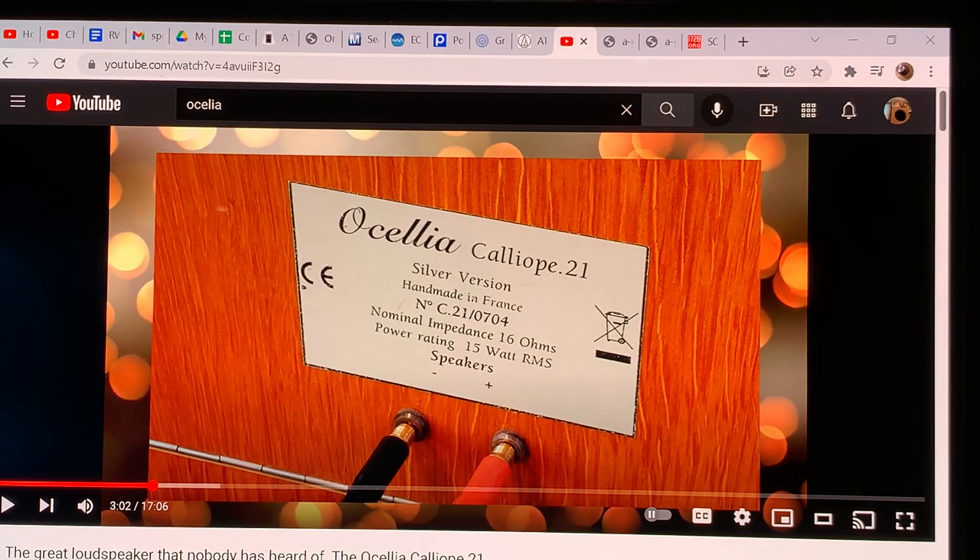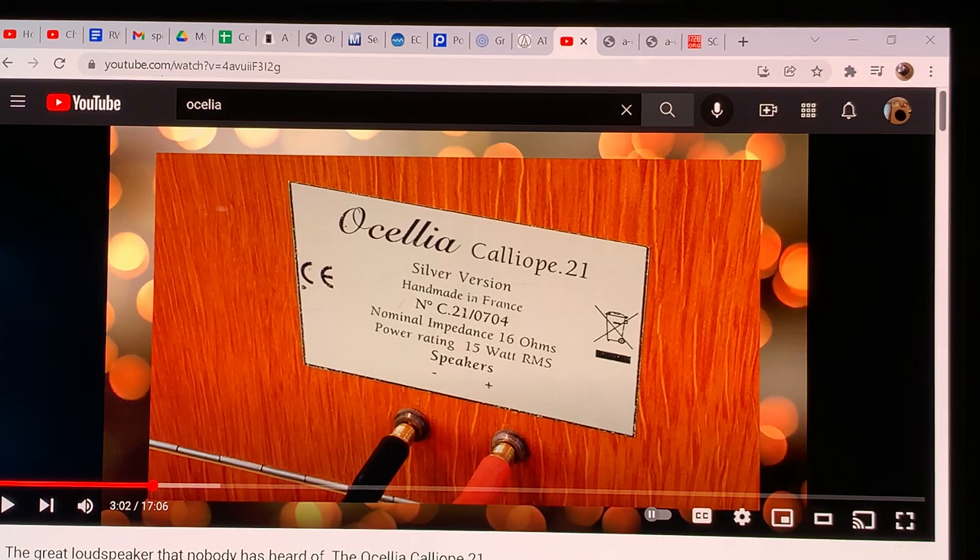Wave-mode bass is what you get with quarter-wave pipe systems, transmission line systems, and open baffles. With compact subwoofers and small bass reflex cabinets, you get pressure-mode bass — you feel pressure on your chest. But go to any unamplified music event and the bass is never experienced as chest pressure. If it is, there are serious acoustic problems or amplified instruments involved.